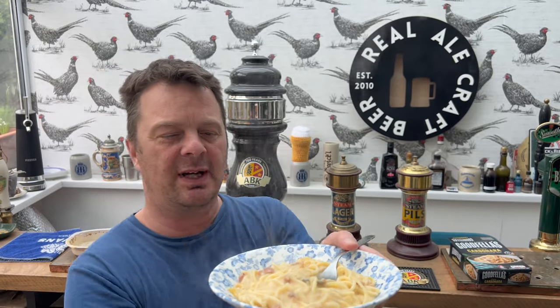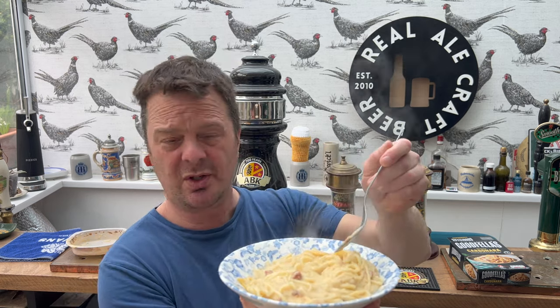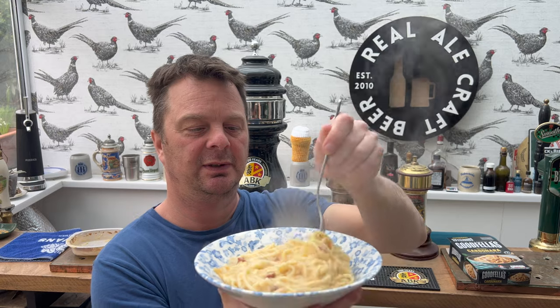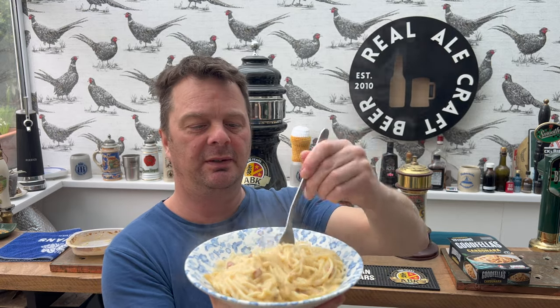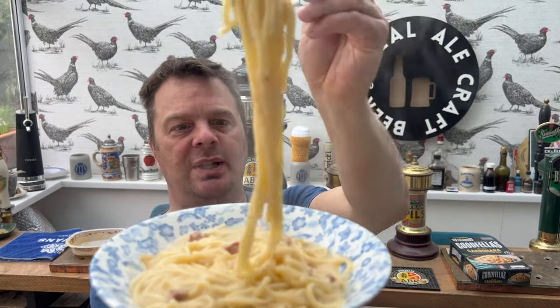We're ready to go. Went out last night, played some snooker, won two frames, lost two frames, drank about four and a half pints, woke up with a monster hangover — what's that all about? So I'm slightly hungover reviewing this, but I'm hoping it's gonna kind of sort me out.